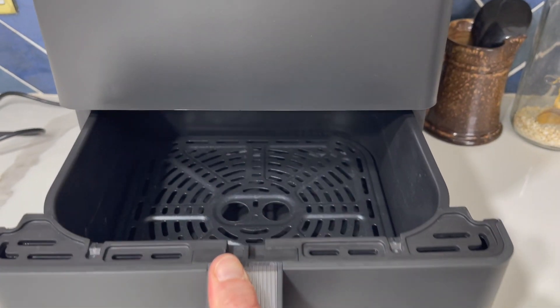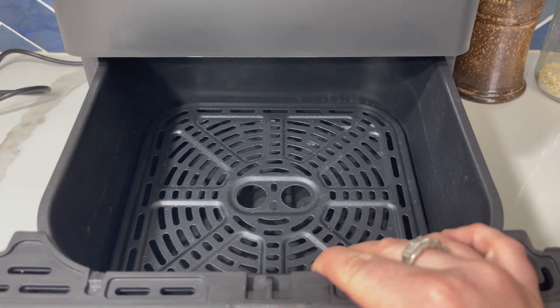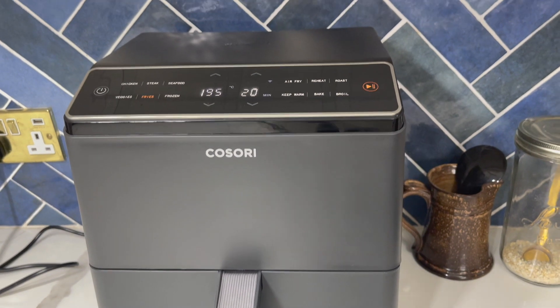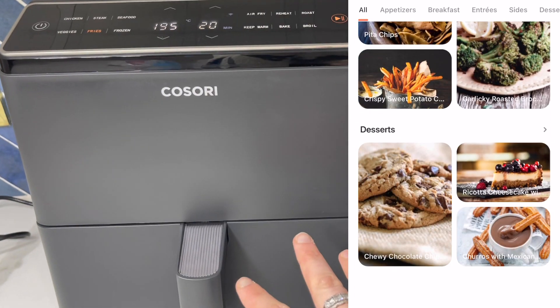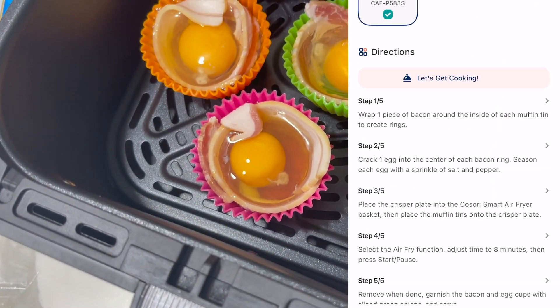You can cook a two and a half kilogram roast chicken — maybe just over — in here; it does fit and you can do a lovely roast chicken in it. You've also got all the different recipes on the app, about 30 recipes across different meal types. You can customize them and add them to your favorites, which is really convenient.